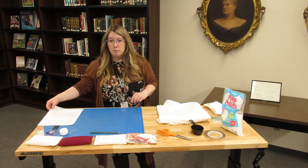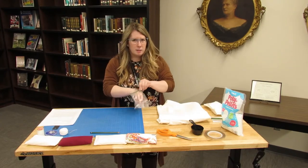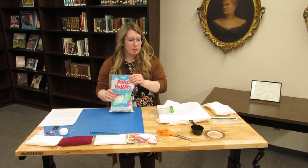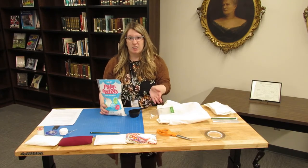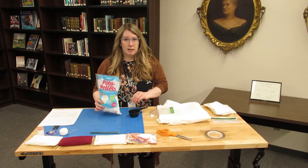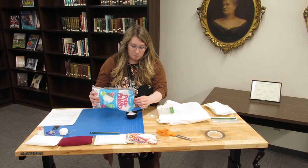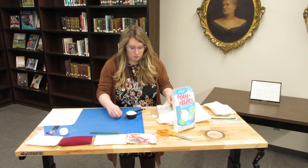The first thing you'll want to do is measure out your polypropylene pellets. Take your little baggy and be careful with pouring because, just like rice or any other small product, they might go everywhere. At home I had another bowl to set my measuring cup inside. I'm going to measure out a cup of pellets.